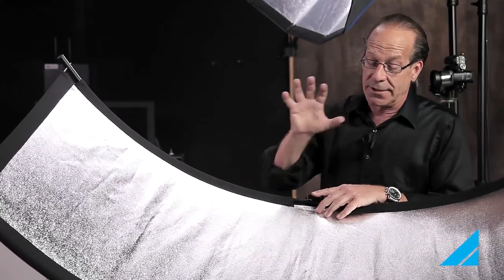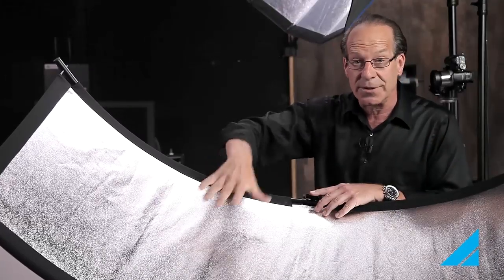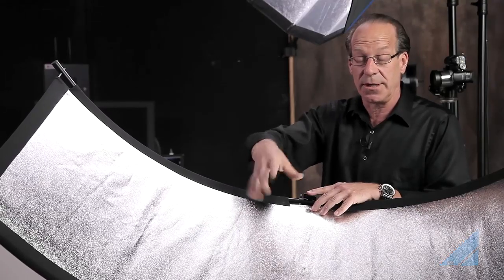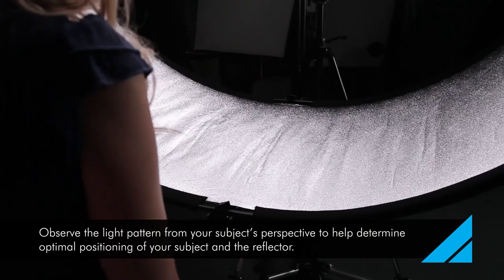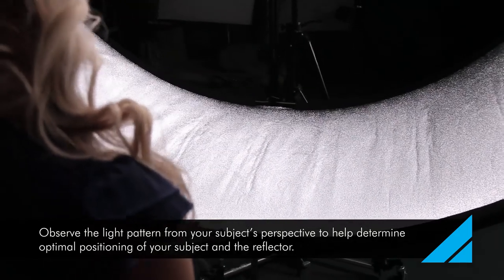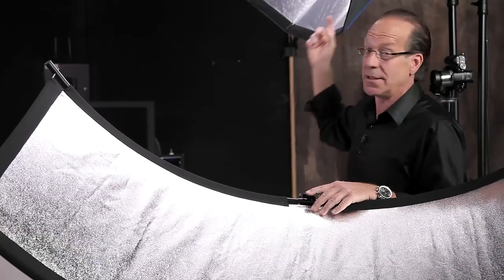If the subject is not in the right spot, the light won't reflect on 100% of your reflector. What I've always done throughout the years is go stand where the subject is and look to see how much light is filling that reflector, because you might think it's doing something when you don't have the subject at the correct distance from the reflector, or the reflector at the correct distance from the light.